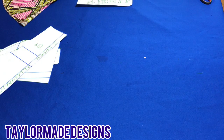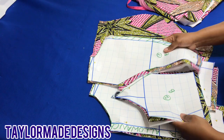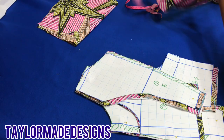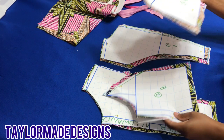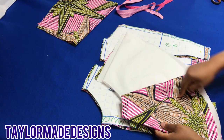I went ahead and cut out all my pieces. These are for the front, this is for the back, and I added my seam allowance. This is my sleeve pattern — if you want it longer, go ahead. This is my peplum. Now I'm going to work on the upper part first — I'm going to take this to my sewing machine and attach my darts on the front and also on the back. I'm also going to attach my peplum to the lining.